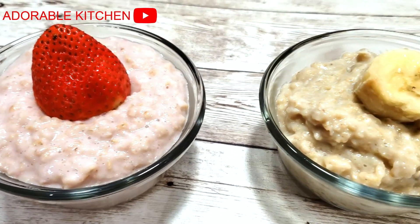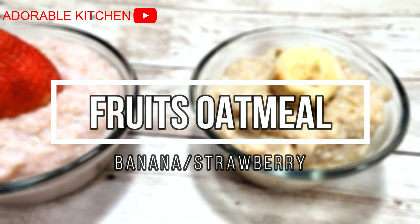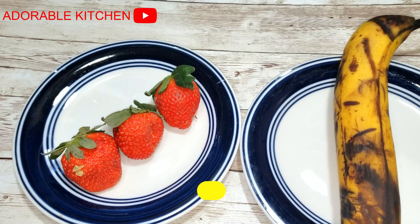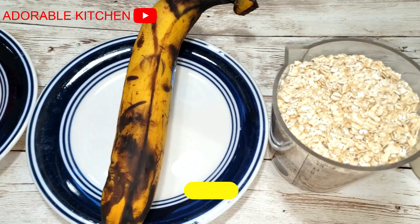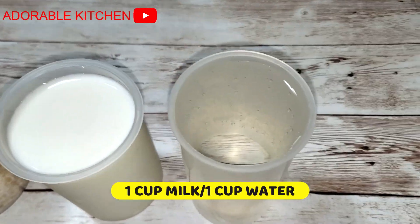Hey guys, welcome back! On today's video I will show you how to make banana and strawberry oatmeal for babies. So here we have our strawberries, banana, some oats, milk, and water.